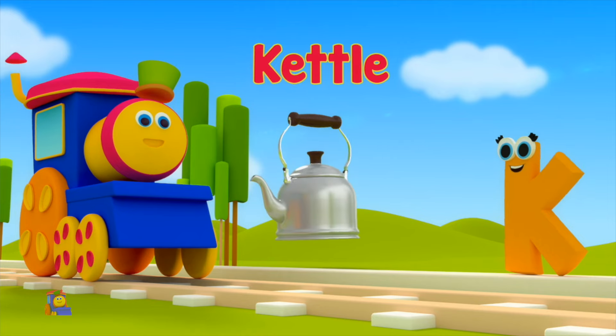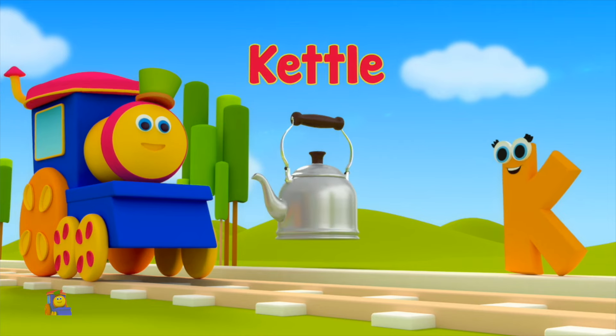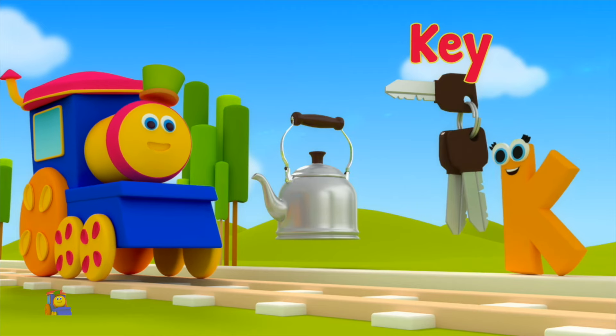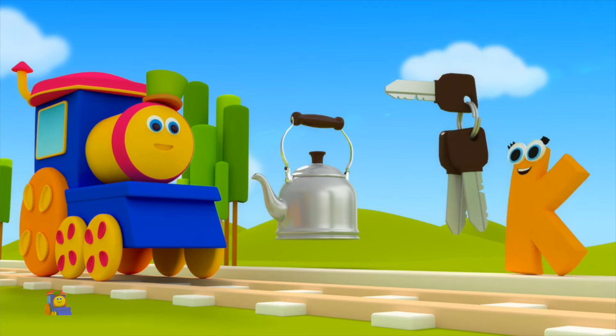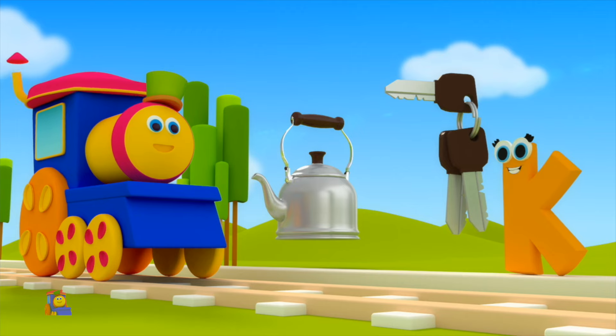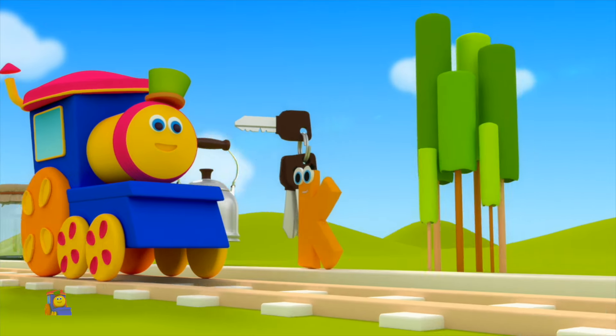K is for Kettle — K, K, Kettle. K is for Key — K, K, Key. K, K, Kettle. K, K, Key.